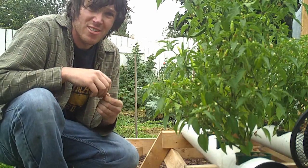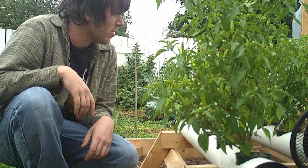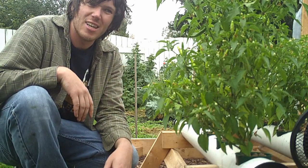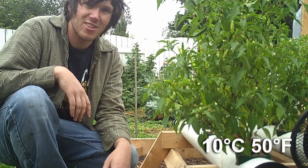Hey guys, it's Matthew. It's been a while since I made a video, but I thought I would at least give an update with how things are going. Things have been getting pretty cold outside — close to freezing during the night and probably around 10 degrees or less during the day.